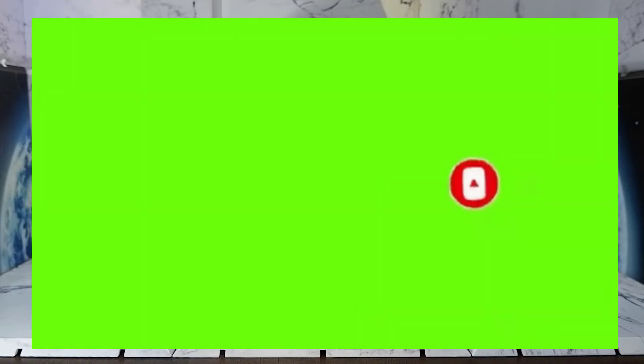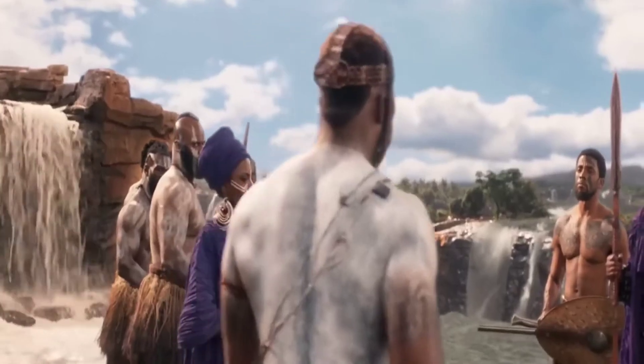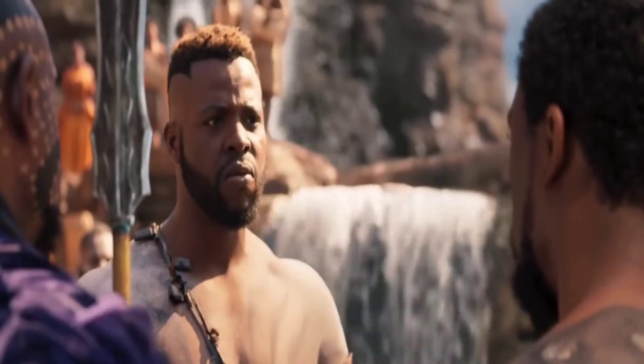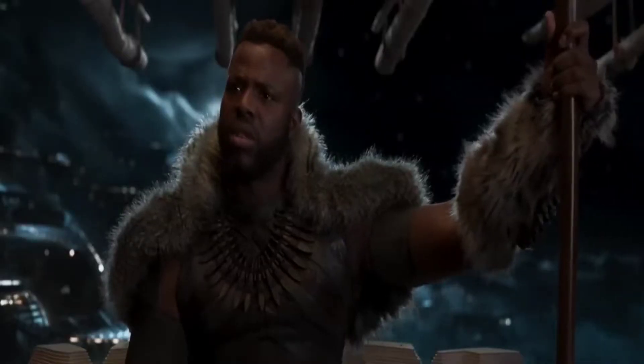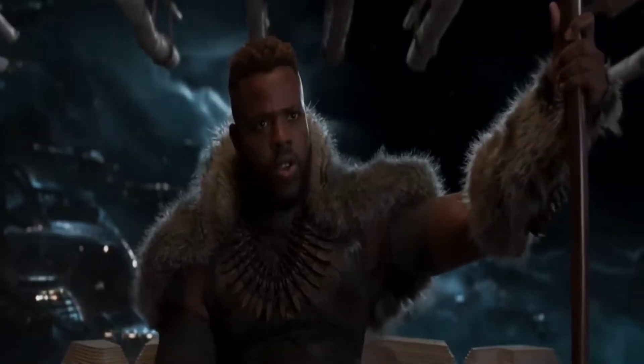Mbaku is the proud leader of the Jabari tribe and current monarch of Wakanda. He started out as an antagonist to the Black Panther but has since changed his ways and has even become a fan favorite because of his sarcastic personality and sense of humor. Let's take a look at the box.